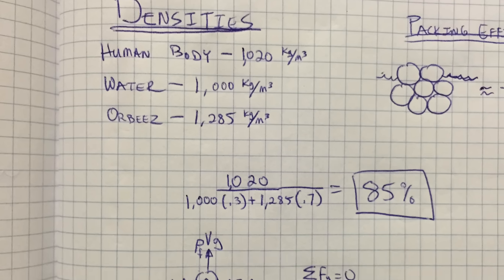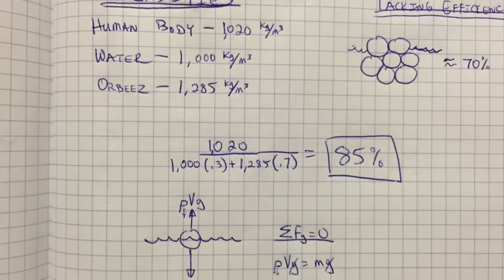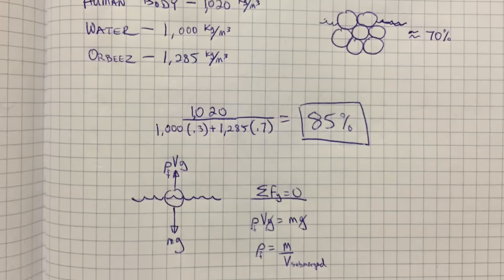So I will keep sinking in Orbeez until I have displaced my weight in Orbeez. Since they're a little more dense than me, and taking into account the packing efficiency of a sphere surrounded by water, the fact that about 85% of me sank makes sense. I thought the friction between the balls would play a bigger role, which is why I guessed halfway. So I was wrong — but a lot of times that's more fun, because that means the result was unexpected and you learn something.